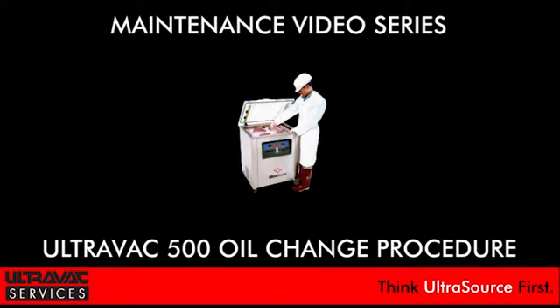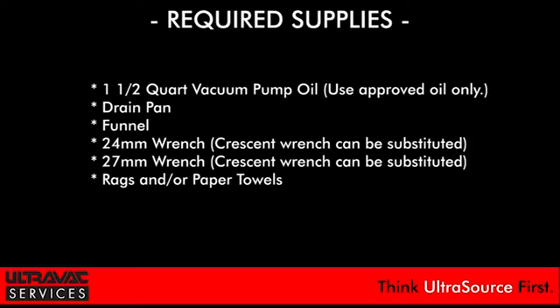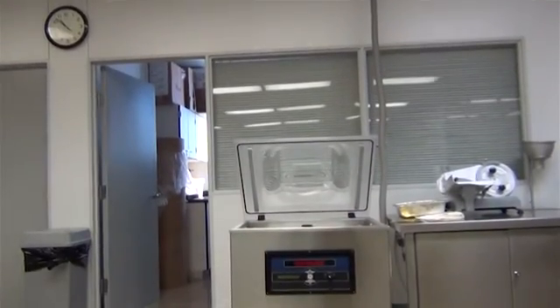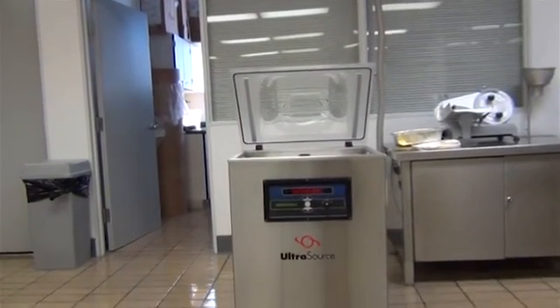UltraVac Services Maintenance Video Series: UltraVac 500 Oil Change Procedure. When changing the oil in any vacuum chamber machine, always begin by running the machine for a minimum of five minutes.